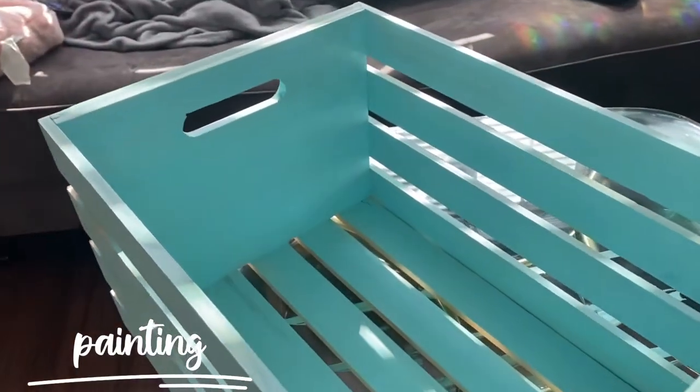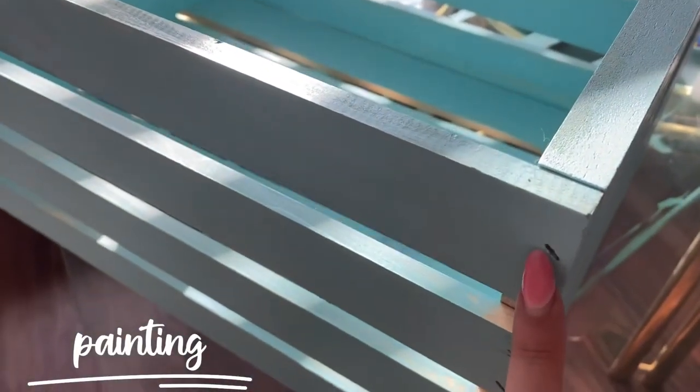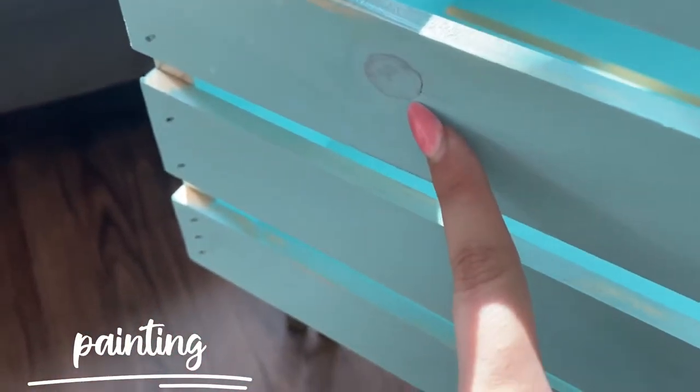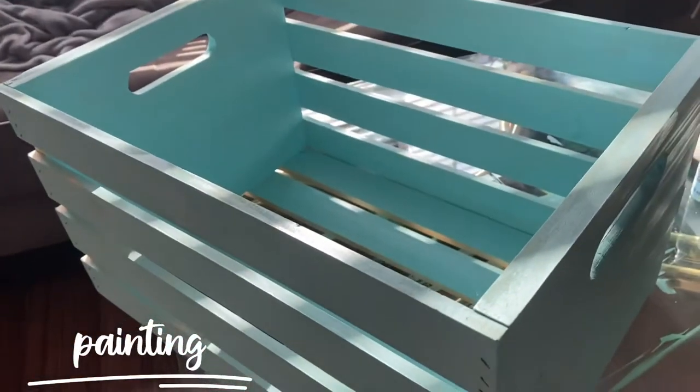One coat actually did weirdly well. It's a really pretty blue and it dried darker. But there are still little nooks — I'd like to fill this part up and some of the sides. You can still see some of the darker parts of the wood, so I'm going to do one more coat and then it will be ready.